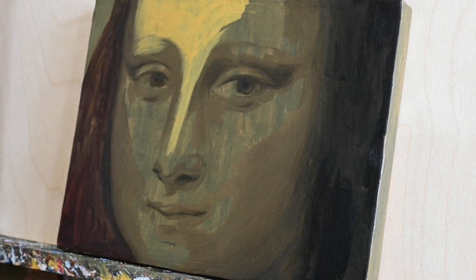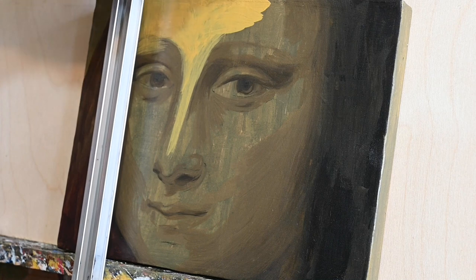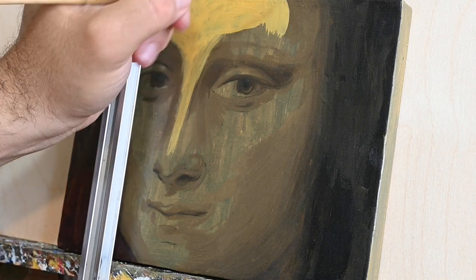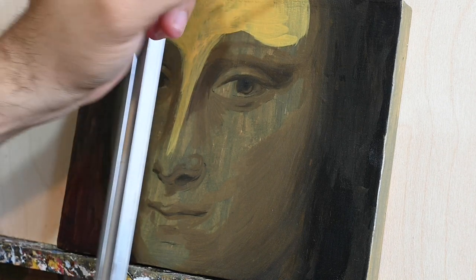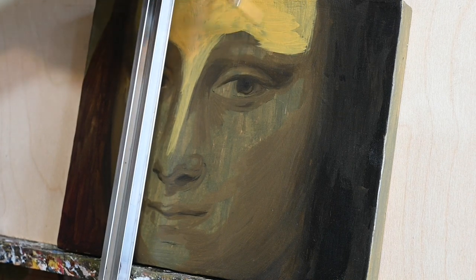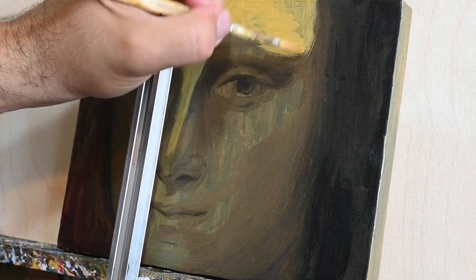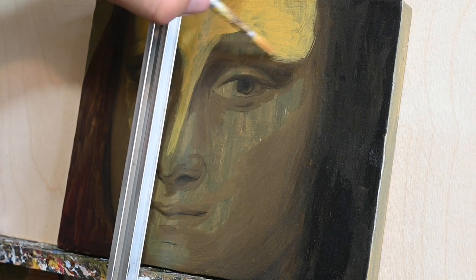Da Vinci is not that far chronologically in the history of art from masters like Giotto and Simone Martini, who used this technique to build their faces and forms. I suspect that he mustn't have approached his painting very differently. I'm not an expert and I'm not interested in finding the exact technique of Da Vinci — it just seems to me that this will probably lead to a result pretty close to the original.